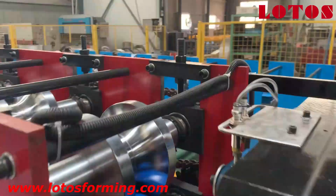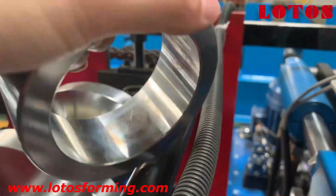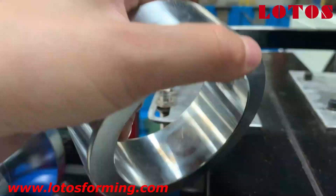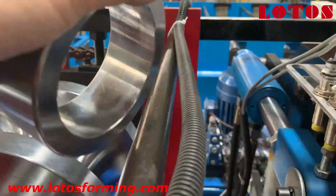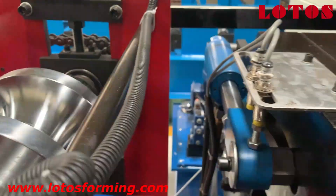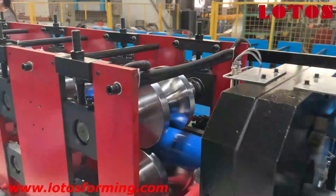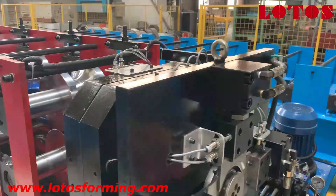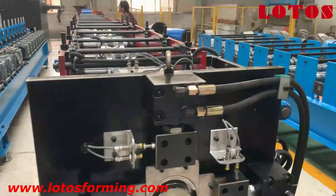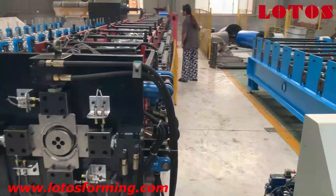Let's listen to the sound of this pipe. We can identify it's a solid pipe. We use the solid pipe because we need to make the machine more stable and stronger, and to keep the two steel panels in a line.